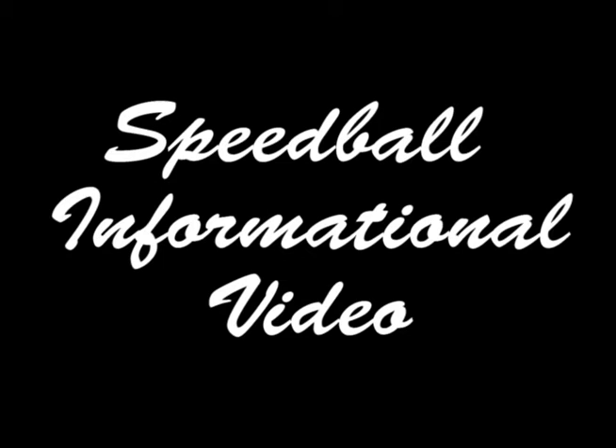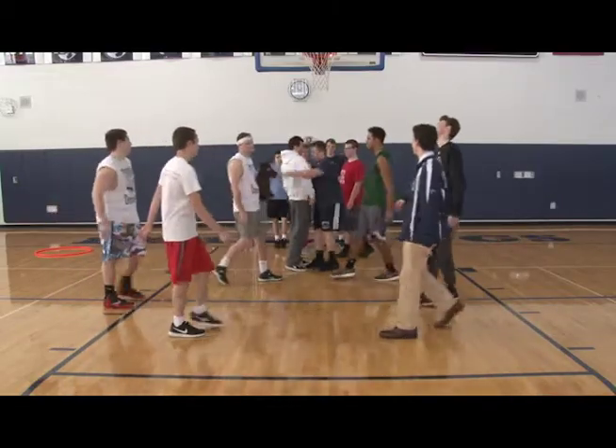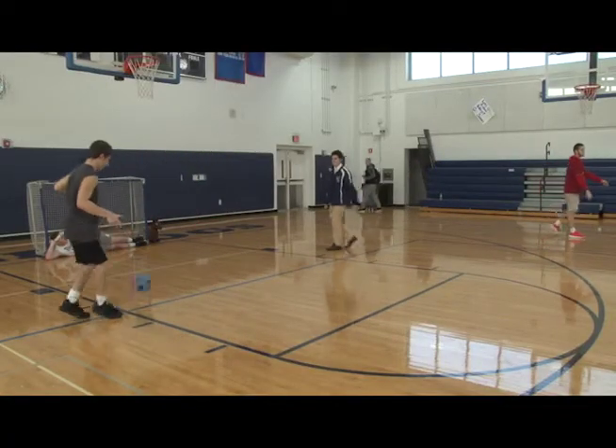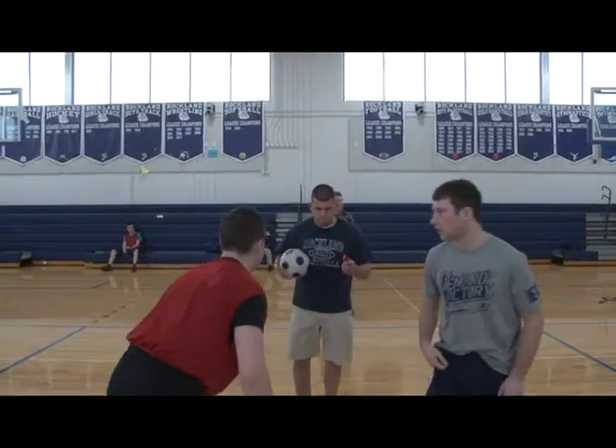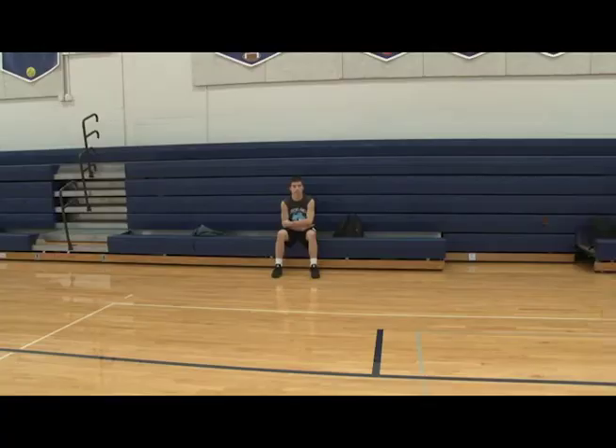Hello. For those of you who don't know what speedball is, you're about to find out. This game is played with five people on the court for each team, plus a goalie. This is sort of a mix between multiple sports — you can play the game like soccer, basketball, and hockey.